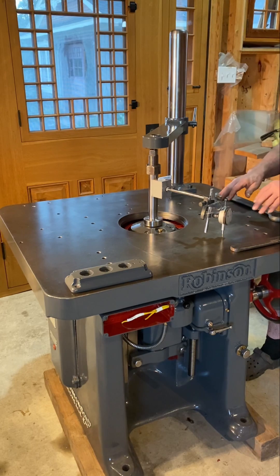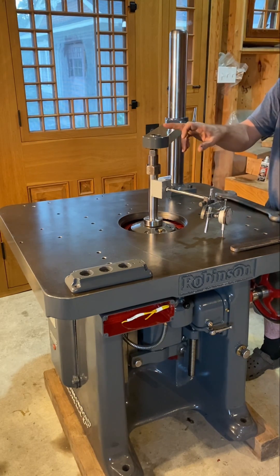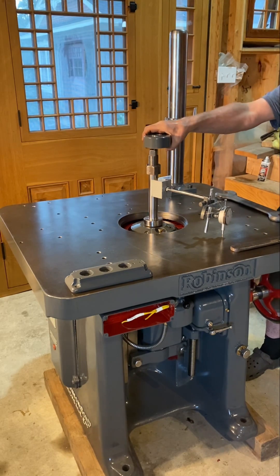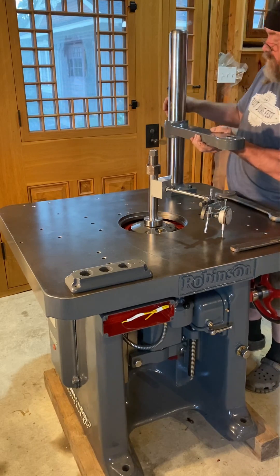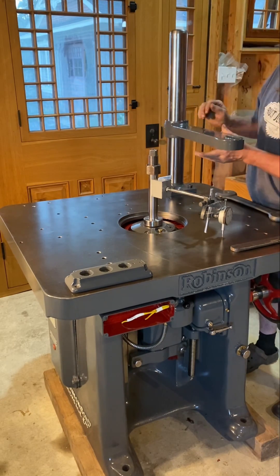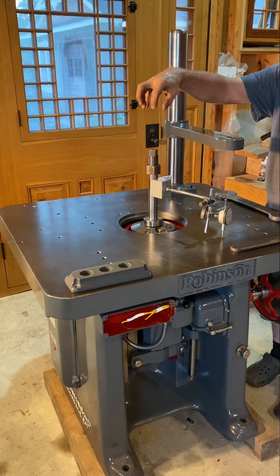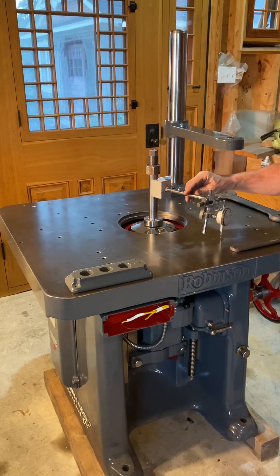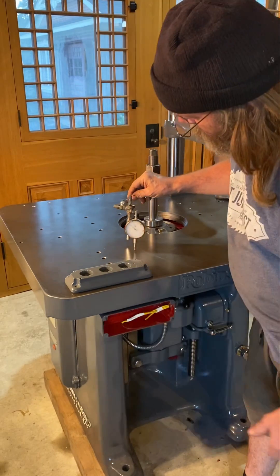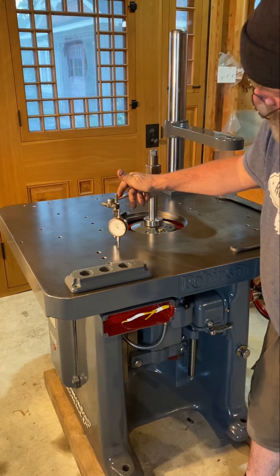The table is perfect, so I can use it to tram the spindle. I just need to find the supporting center. This is the bearing support — when I have really tall spindles, it puts a bearing up top so we can run extremely tall profiles.